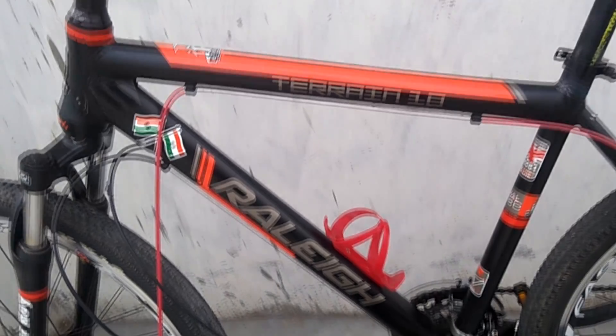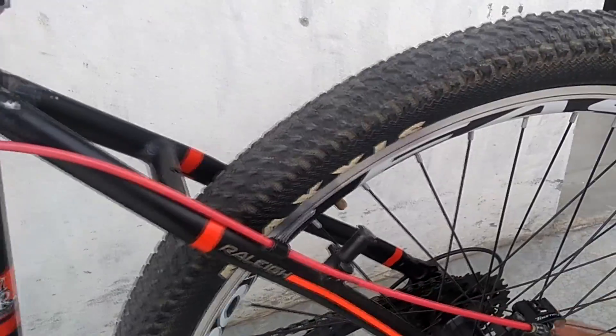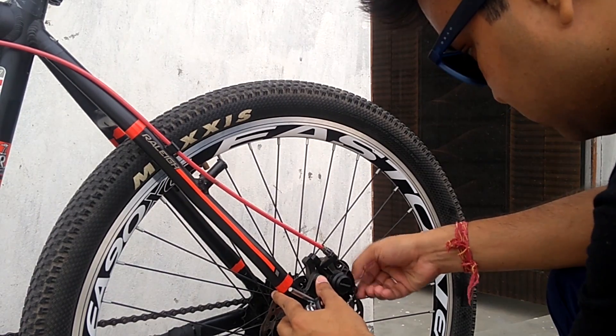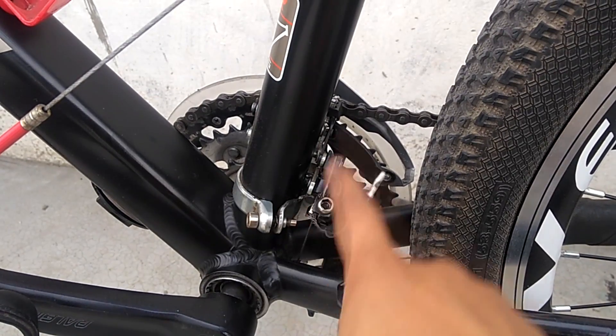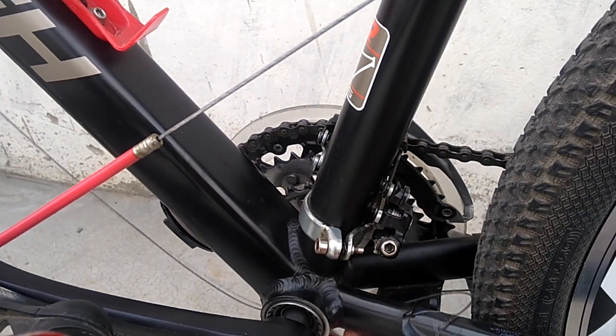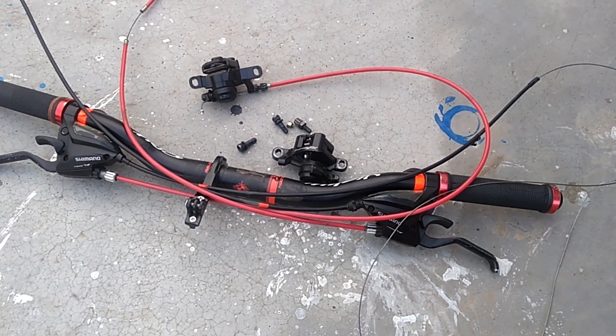The old caliper is out. The next step is I will be removing this entire cable set and upgrading to a hydraulic one. Next I'll be removing the shifter cable as well. As you can see, I have removed the entire set.